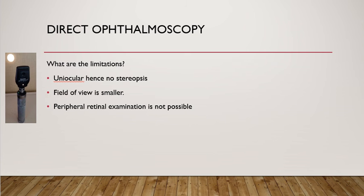The limitations of direct ophthalmoscopy: first, it is uniocular, so you will not get a binocular view and there will be no stereopsis — no depth perception. Secondly, the field of view is smaller, so it is not an ideal way of examining the retina in detail, particularly for peripheral retinal lesions.